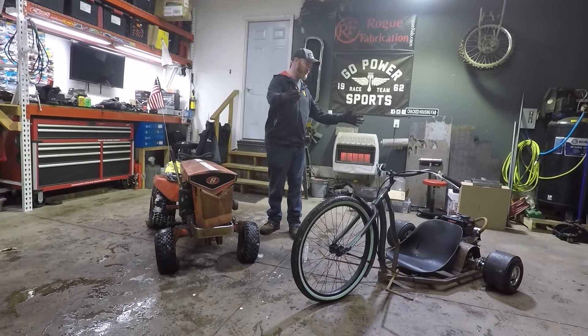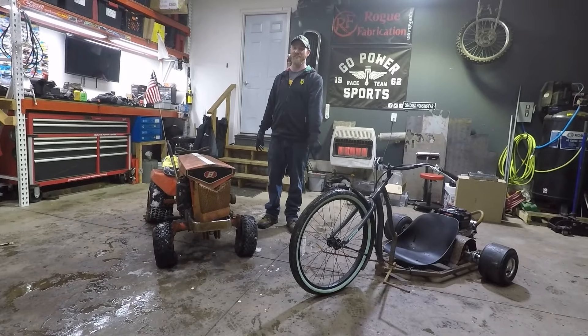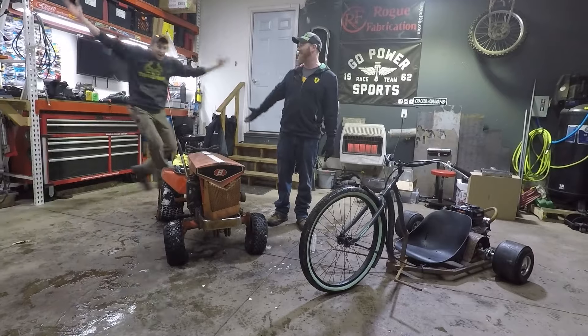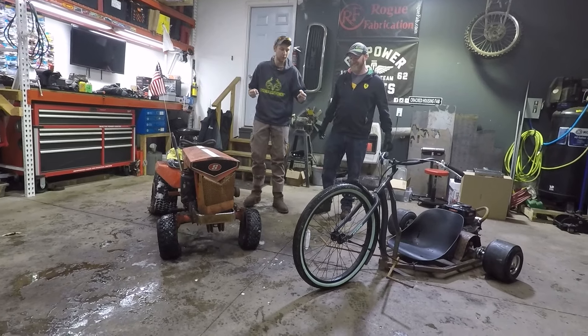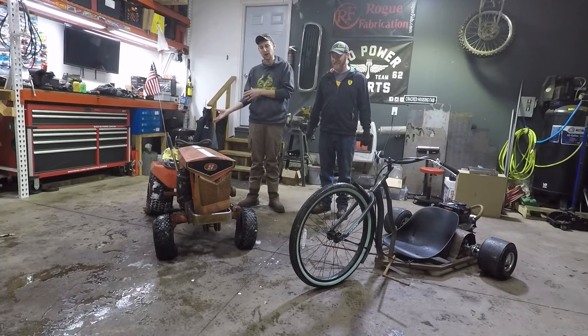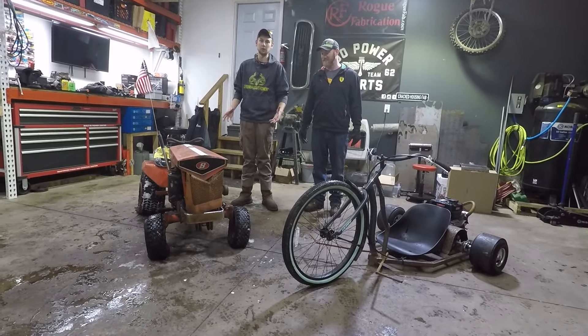We actually want to take this tractor and combine it with a drift trike and make something really cool. We have a brand new member to the channel. His name is Cullen. I'm excited to get in here and do some stuff with Sean and take my machine knowledge, welding knowledge, and make these into something really cool.